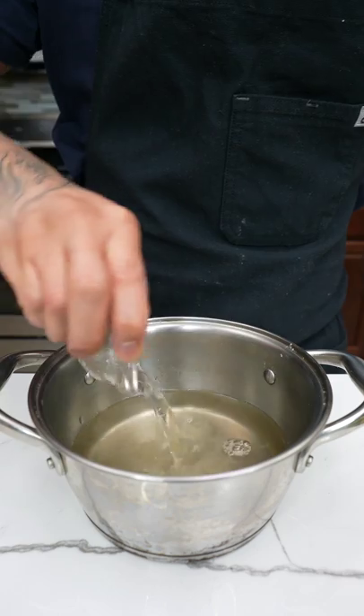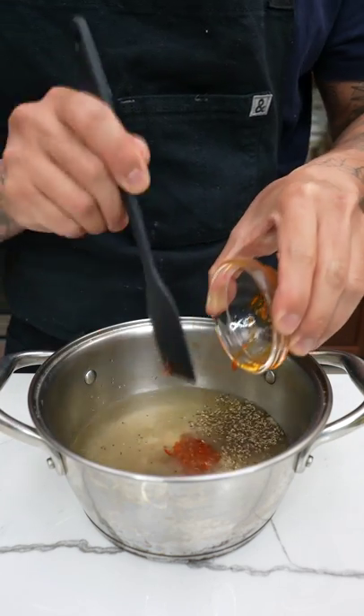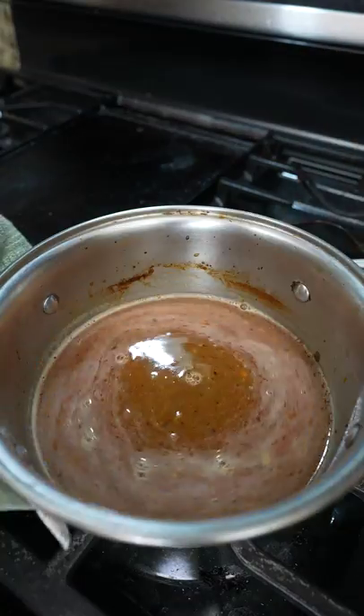Start by adding chicken stock, coconut water, mirin, sugar, chicken bouillon, black pepper, cornstarch, oyster sauce, shrimp paste, and sesame oil. Whisk the ingredients together, then bring to a simmer and set aside.